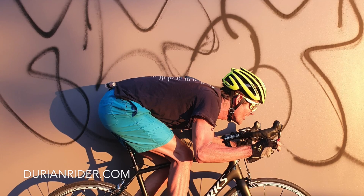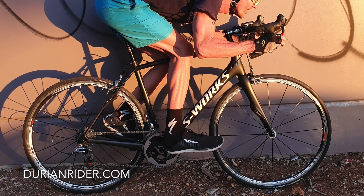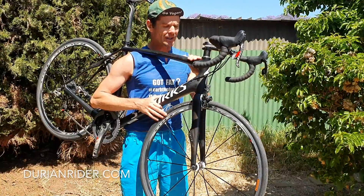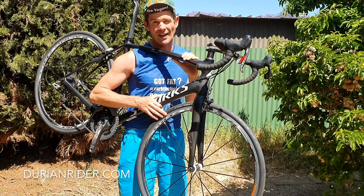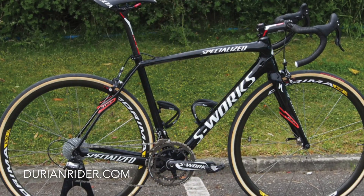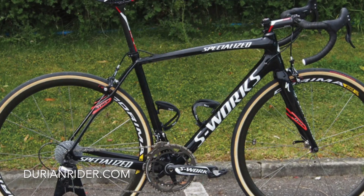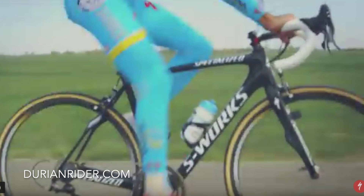I got this yesterday for $1,300 Aussie off Facebook Marketplace — that's about $880 USD. It's done hardly any k's; I reckon maybe a thousand miles, maybe even less. It doesn't have any noticeable scratches, and the USB ceramic bearings run smooth as. I'll check those. There's hardly any flex or chain slap on the chain protector.